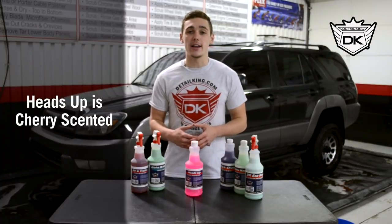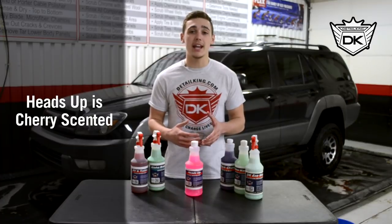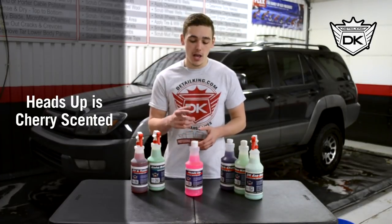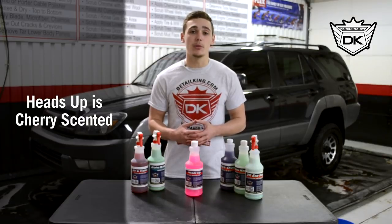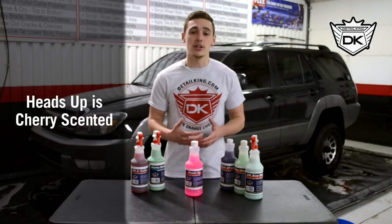First, let's take a look at our Heads Up Wash and Prep. If you're doing a full detail, performing any type of paint correction, or ridding the paint of contaminants using a clay bar, this is the soap you'll want to use. It is designed to strip wax and sealants from a car's surface and it is even our preferred soap to use when prepping a car for a ceramic coating. So let's put it to use.